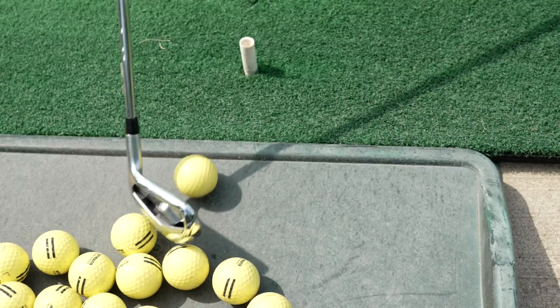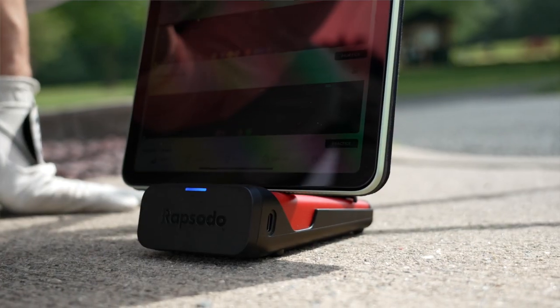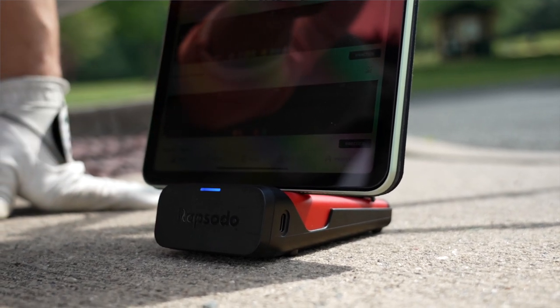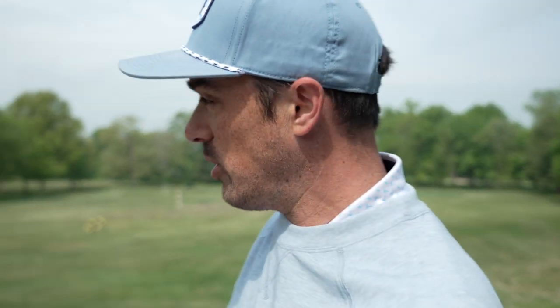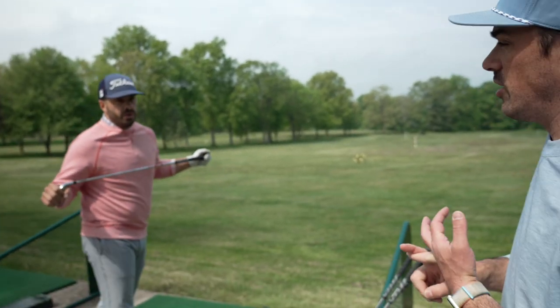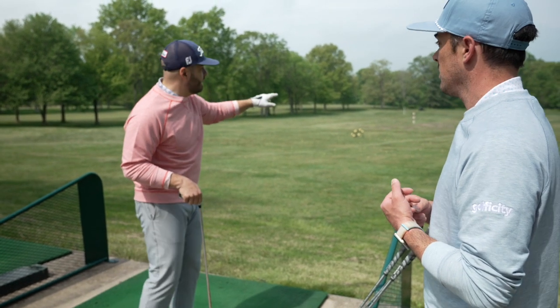We're using range balls here, so the distance might be a little bit less. The Rapsodo can use range balls or real balls. It's a combination of radar from the device plus the camera from your iOS device to register everything. Mike's got the six iron. His target yardage is between 185 and 192 yards. His aim point is dead center between the yellow and blue flag. We'll see in the insights how close the reality of how far it's traveling matches what Mike had in mind.